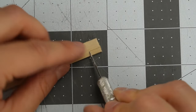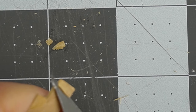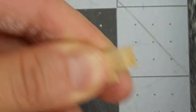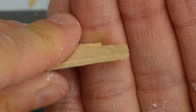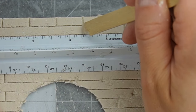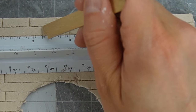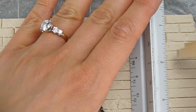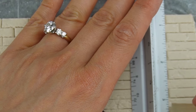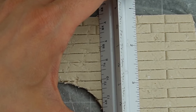I cut the rounded end off of a popsicle stick and made it a quarter inch wide, which is the same height as my bricks. Then I tapered the end with my exacto knife and removed the point with my emery board. 1:12 scale bricks are three quarters of an inch wide, so I used my stick to mark three quarters of an inch across. You can use the horizontal method for marking all your bricks, or alternately use one of the guidelines in a ruler to go down.